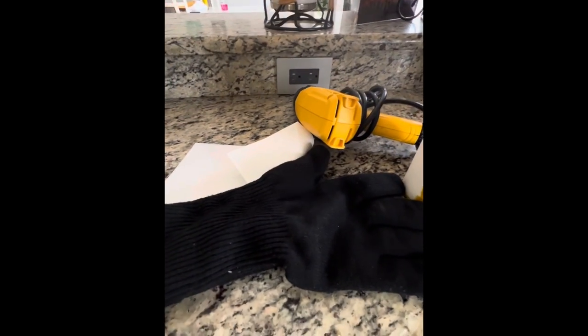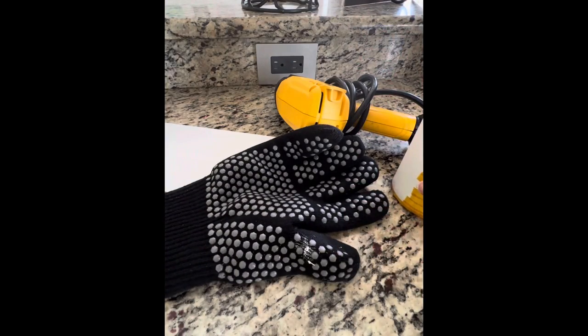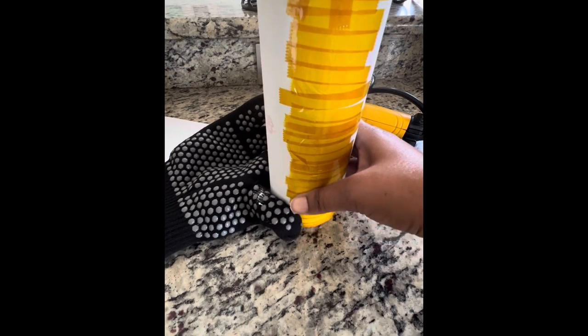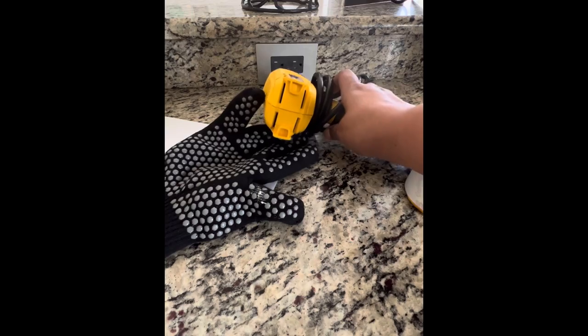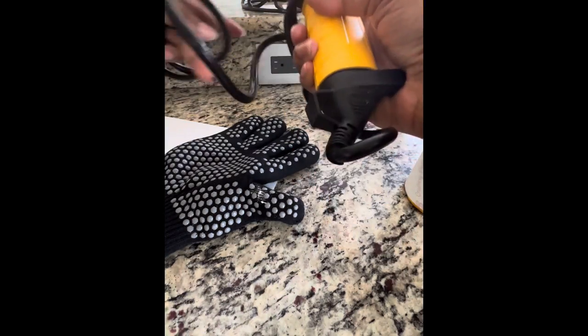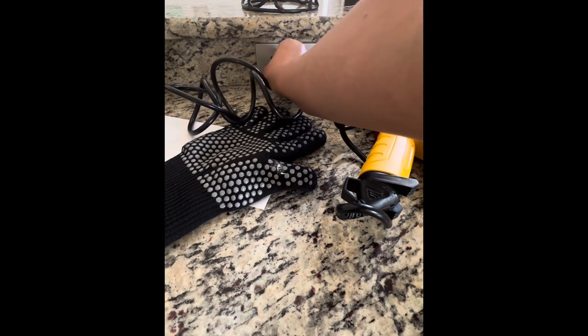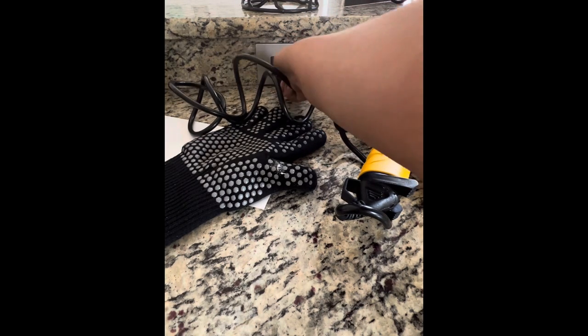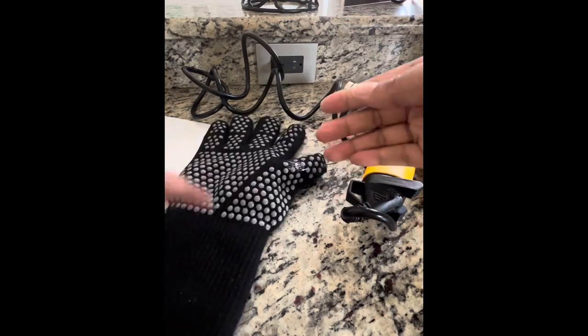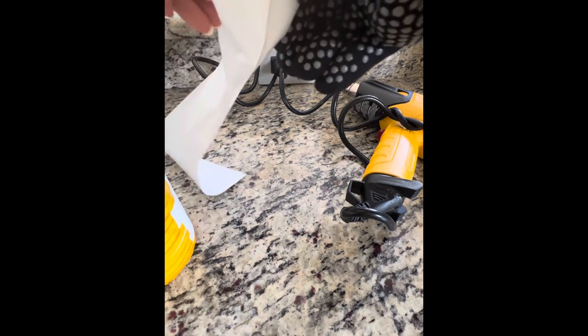Right now I have my shrink wrap, my glove, my tumbler, and my heat gun. I'm going to plug in the heat gun first, then put my heat glove on and grab my tumbler. Now we're going to put the tumbler inside of this shrink wrap.